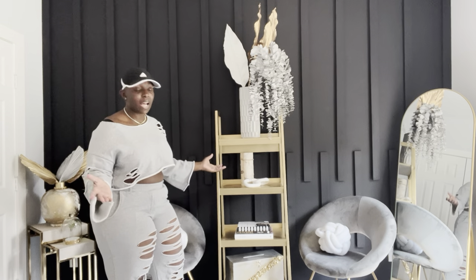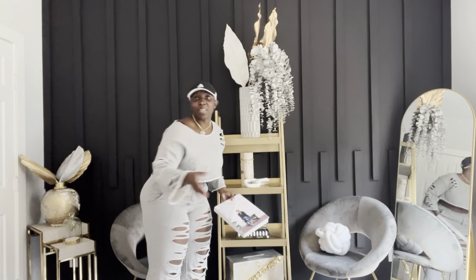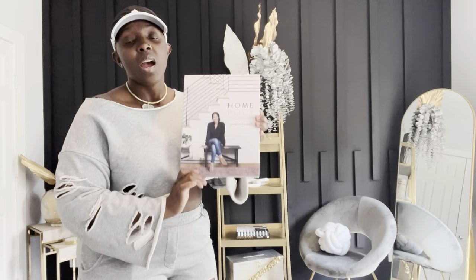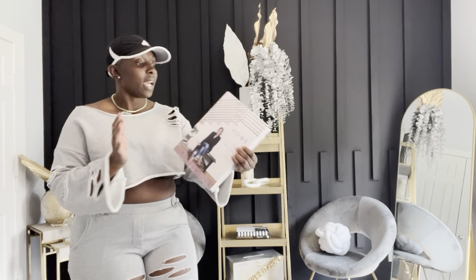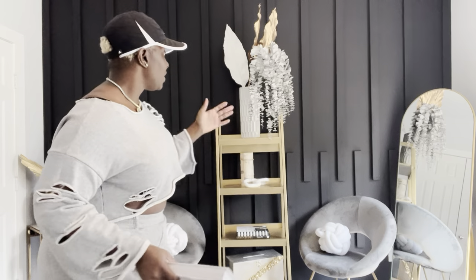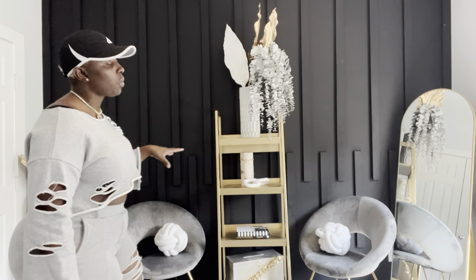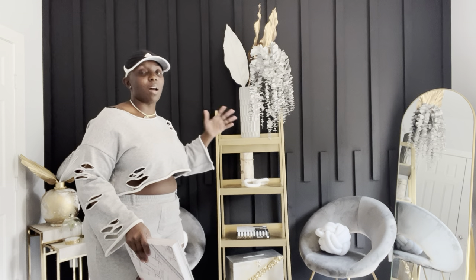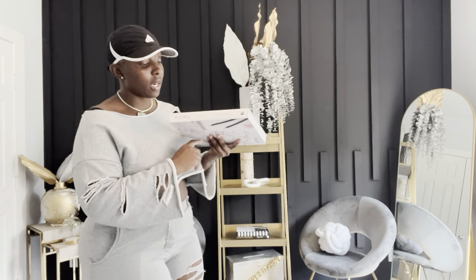The third shelf is just strictly books. What is a bookcase without books? This book is from Joanna Gaines — I love her. I've always watched her and Chip on HGTV; she was one of my first inspirations. It's just a regular book called Homebody — a guide to creating spaces you never want to leave. This is a space you never want to leave. I did purchase this from Amazon.